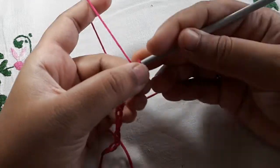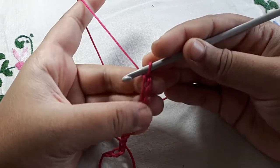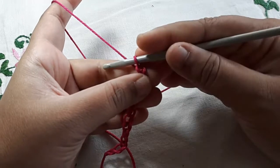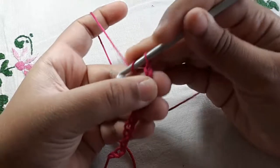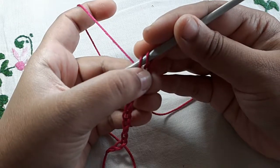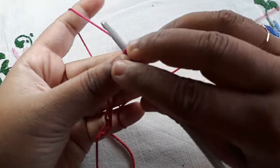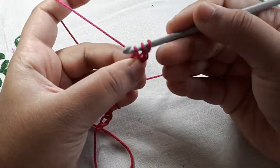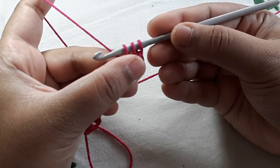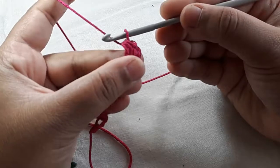And the last one being number thirteen. These two chains, number twelve and thirteen, will work as our first half double crochet. So you want to yarn over, leave those two chains from your hook, go into chain number eleven, pull up a loop — you have three loops on your hook — yarn over and go through all of the loops.